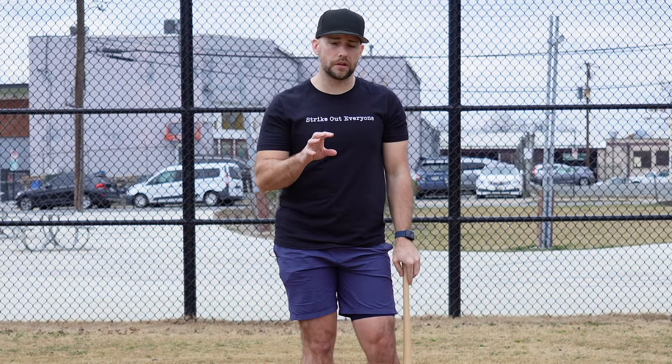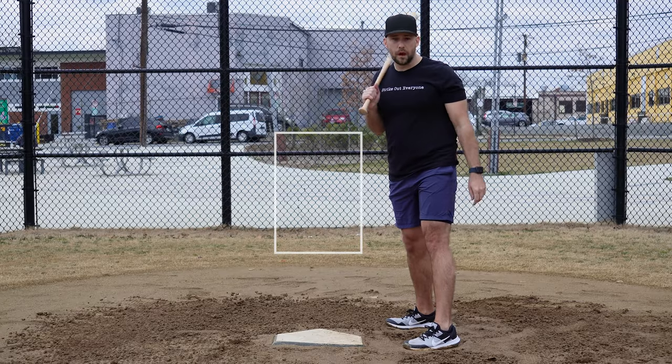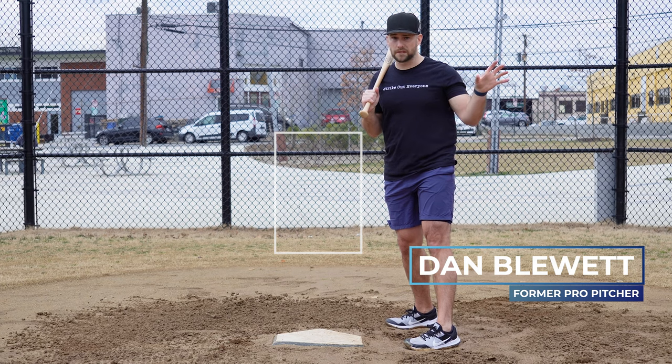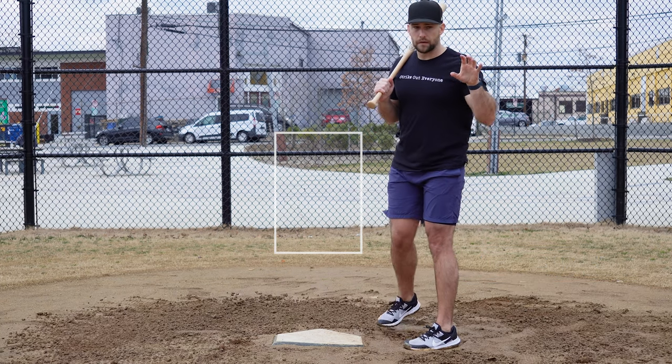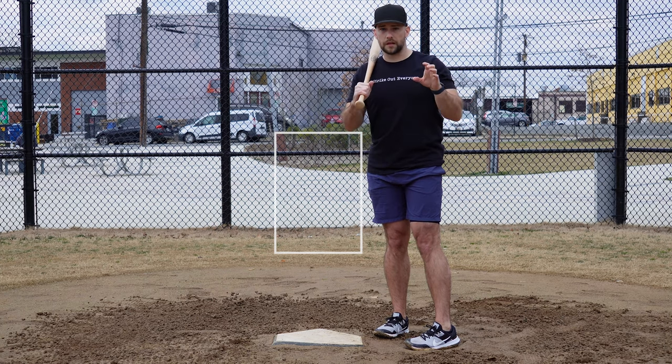What's up, fast pitch players? I'm coach Dan Blewett. In today's video, let's talk some pitching strategy and the number one pitch calling mistake that I see between coaches, pitchers and catchers.